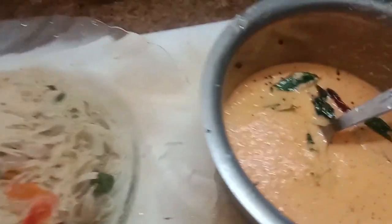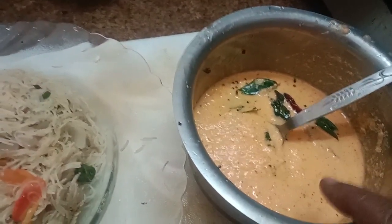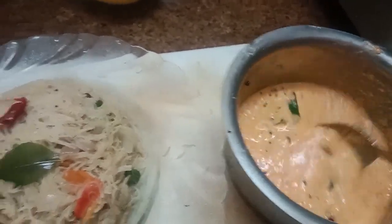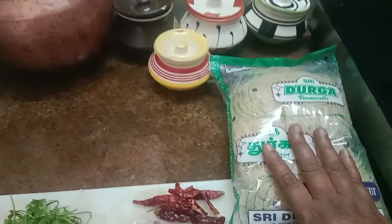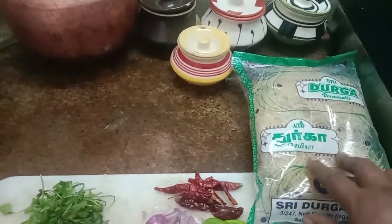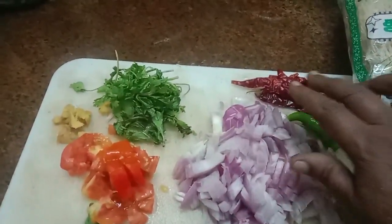I am ready to add the sesame. This is a Thakali chutney. The sesame is very good. I am going to make the sesame. This is the first one. I am going to add it here. I will add a light to the sesame. The sesame is ready.